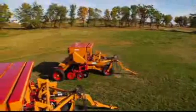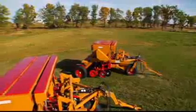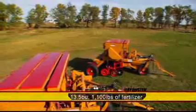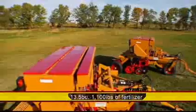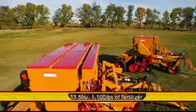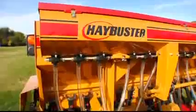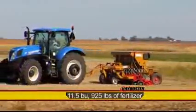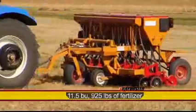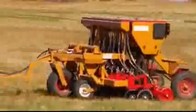The 107C seed box has a capacity of 14 bushels in the rear compartment, and the fertilizer seed box can hold up to 11.5 bushels or 925 pounds (420 kilograms) of fertilizer.